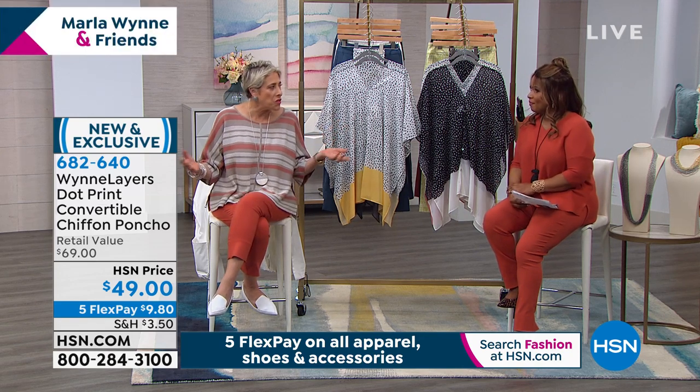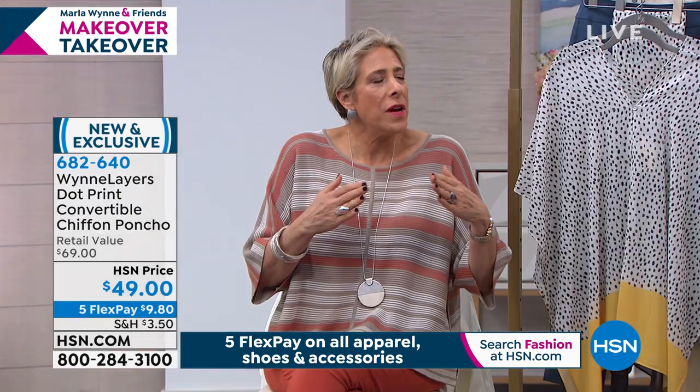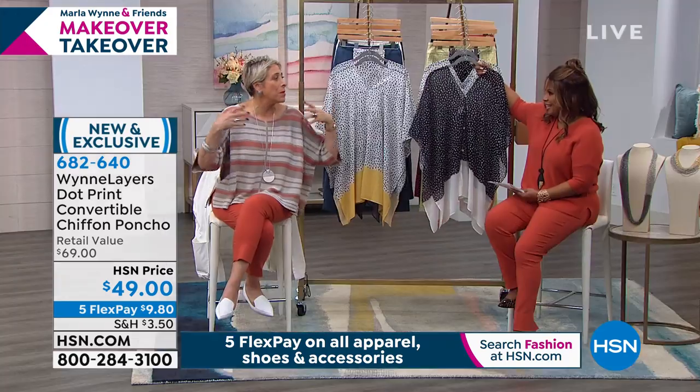I will watch somebody makeover a doghouse. There's something about the transformation. It's like this hope — it's this hopeful evolution that we like to play. Like, what can happen? What can be made of this?